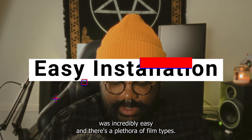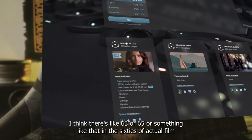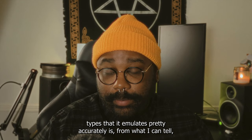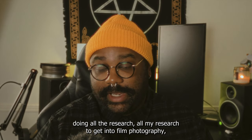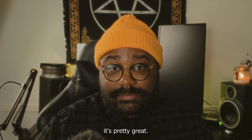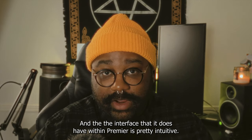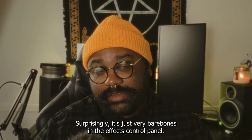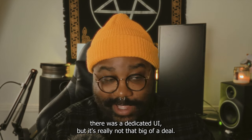Some pros and cons: pros — the installation was incredibly easy, and there's a plethora of film types. I think there's about 63 to 65 actual film types that it emulates pretty accurately, from what I can tell doing my research getting into film photography. The interface it does have within Premiere is pretty intuitive — surprisingly, it's just very bare bones in the FX control panel. I kind of wish there was a dedicated UI, but it's really not that big of a deal.